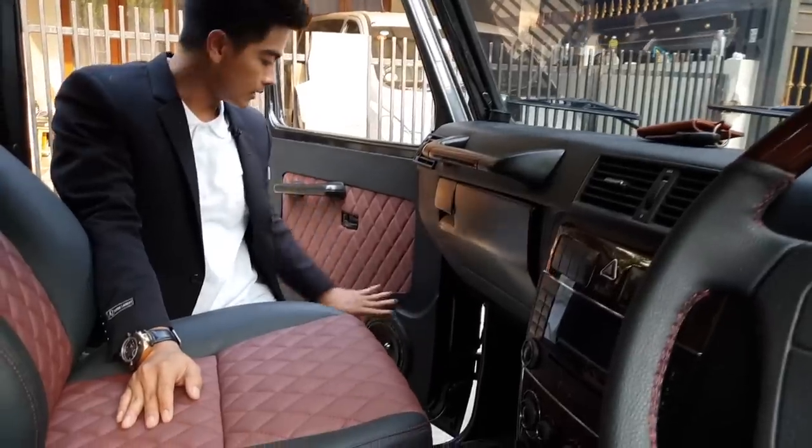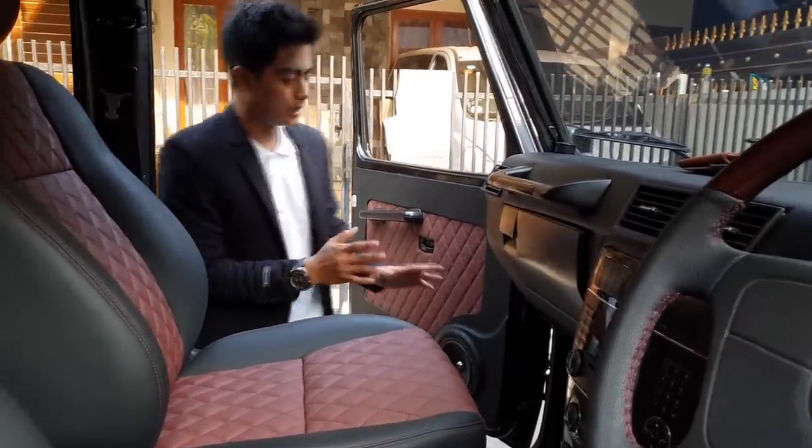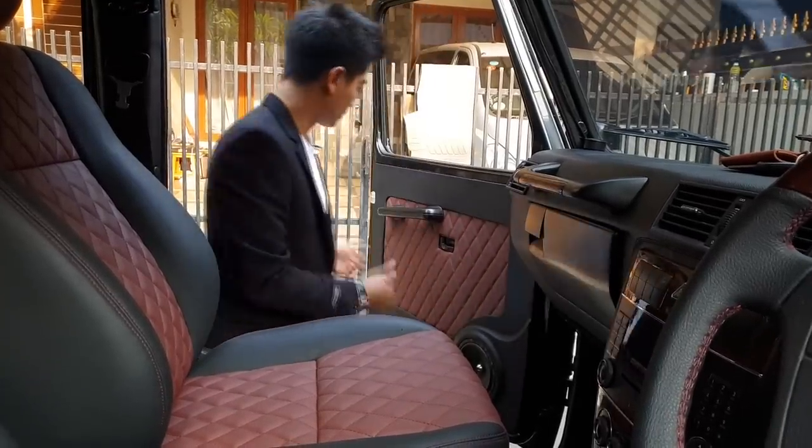Door trim ini kita bikin dari awal, guys. Pertamanya itu kopong, nggak ada satupun yang kelihatan rapi. Sekarang udah sempurna betul.